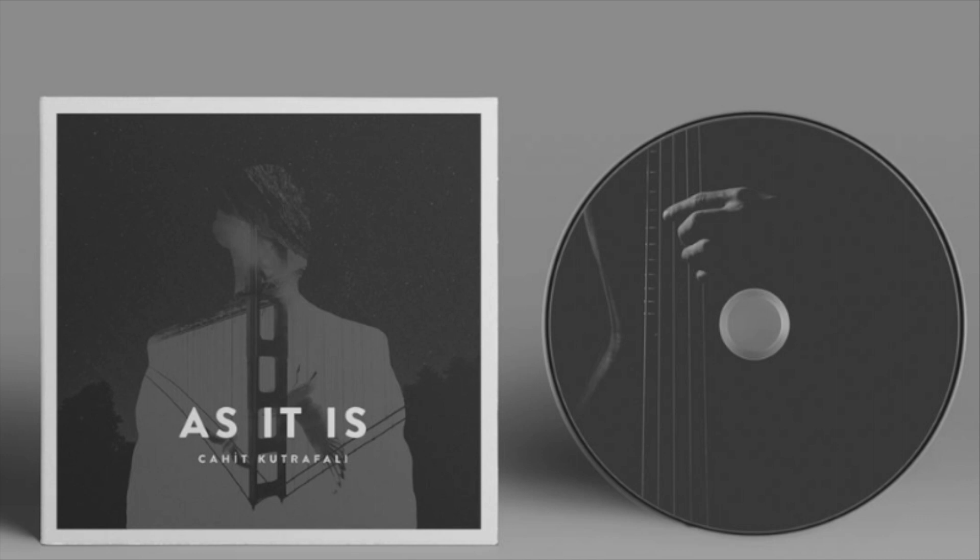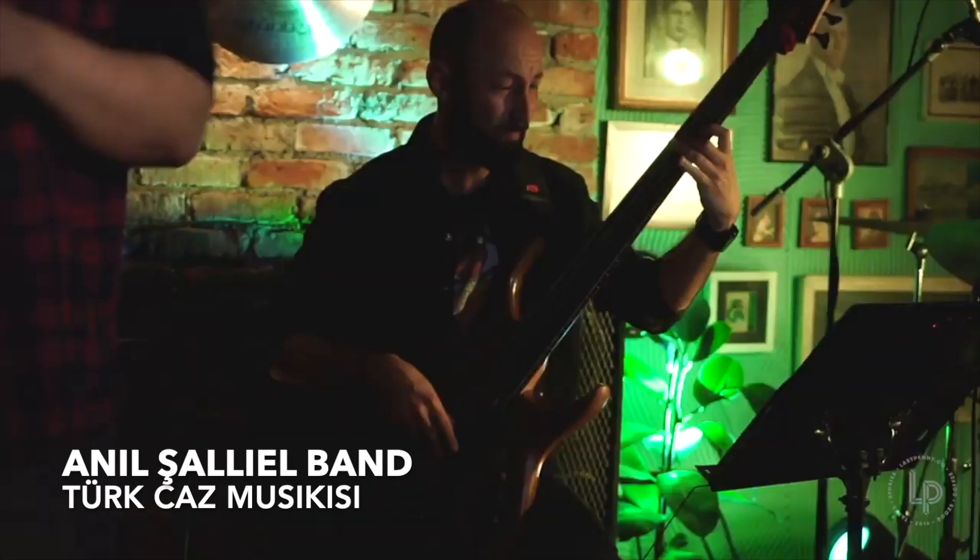You can hear the sound of this bass on a couple of tracks from my first solo album called As It Is. Also check the Spotify link below.